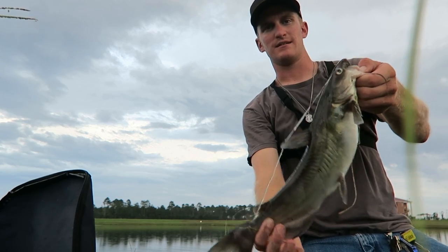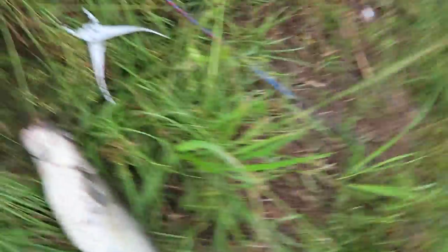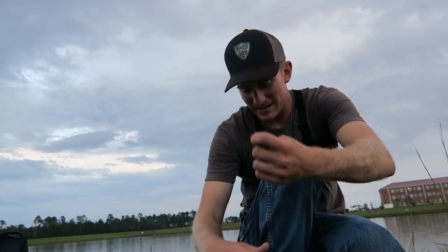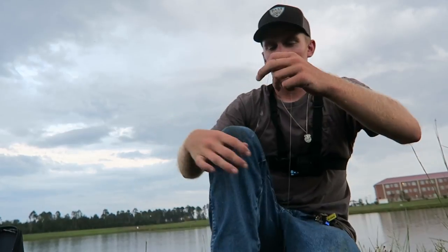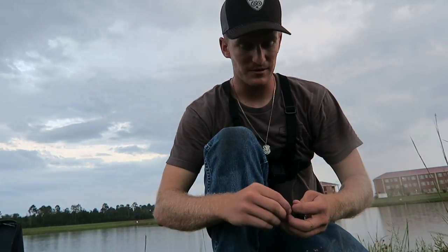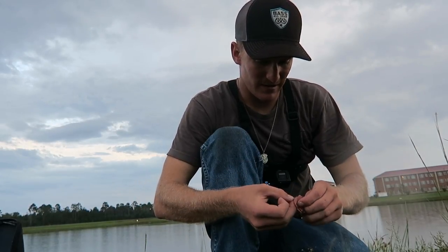Hopefully I don't get run off the water two trips in a row filming. Got a nice cat right there — 16-17 incher, come on, give me some credit. That's channel number two. I apologize for the filming — I've got this chicken liver sitting out there, and before I can get any cameras set up, I see the line pop. I let that one eat it and hooked him almost in the top back of his mouth, like the roof — really weird.